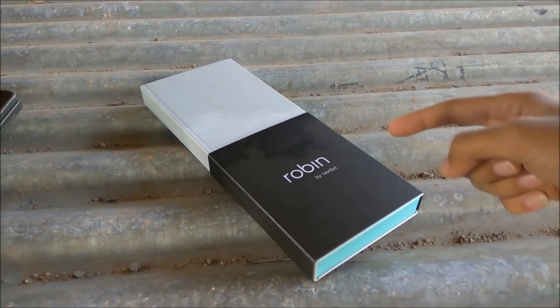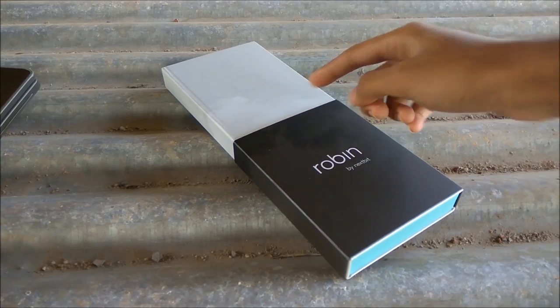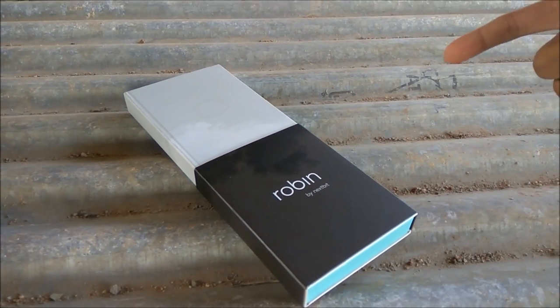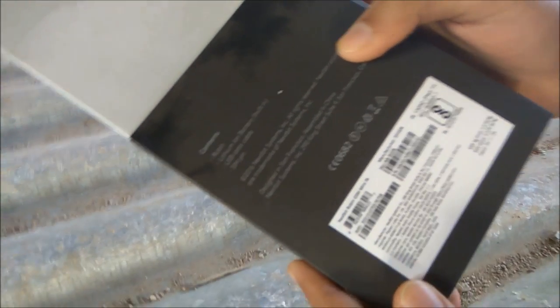Hey guys, you can see this is a very stylish box of the Robin by Nextbit, having a cloud drawn on it. This box looks like it has a book inside it, but it's actually a Nextbit Robin phone. So let's start unboxing — first let's have a look at this box.